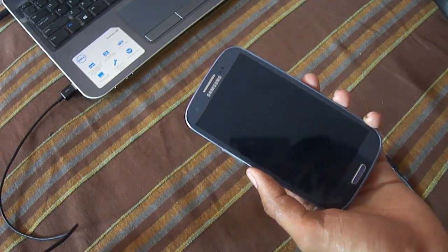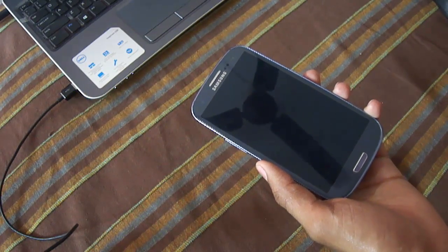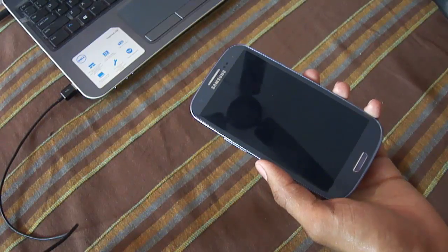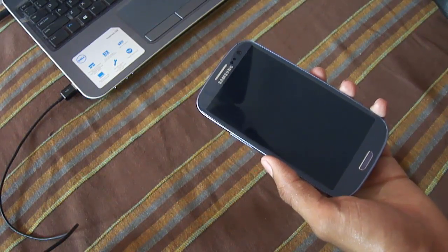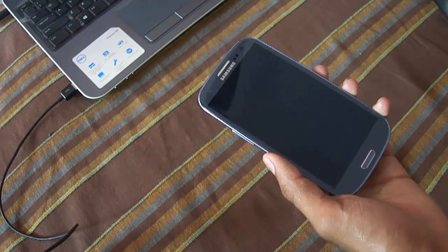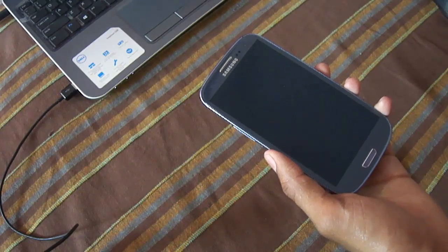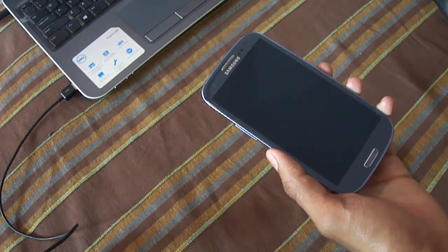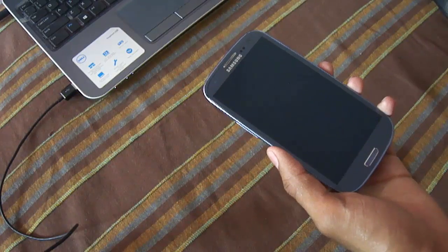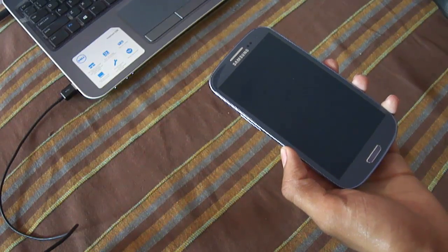Hey, what's up guys, this is Ami9502 and in this video I am going to show you how to install Android Jelly Bean 4.3 firmware on Samsung Lexus 2 International version. I already had a video of Jelly Bean 4.3 on my channel but some people reported that it's too buggy — not working properly, some applications like the music player stopping while playing, and many other problems. So I came up with this firmware which is the official firmware for India and it's very stable.